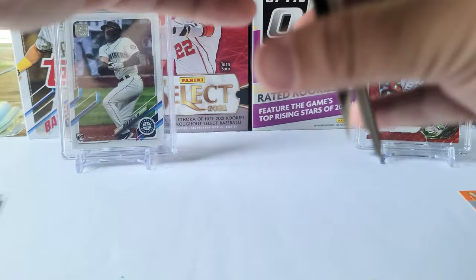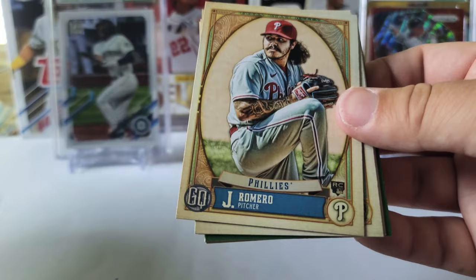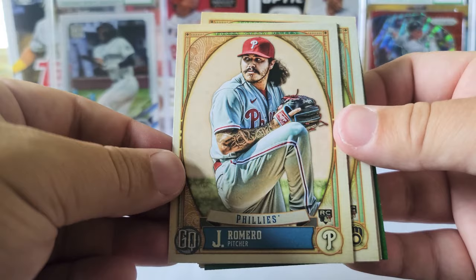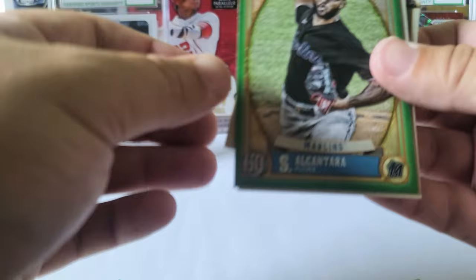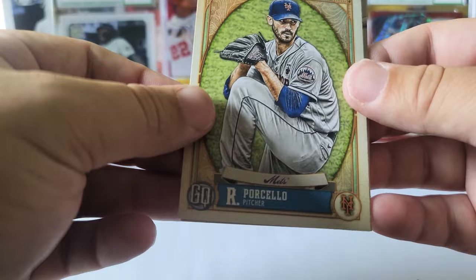Final pack of this first box, then we'll move on to the second. No bazooka backs. We got Jose Garcia rookie card, JoJo Romero rookie card — never even heard of that guy — Drew Rasmussen rookie card, JD Martinez, Sandy Alcantara green. Rick Porcello — and we got the name of the Mets in cursive, so that's a parallel! That's nice, we'll take that.